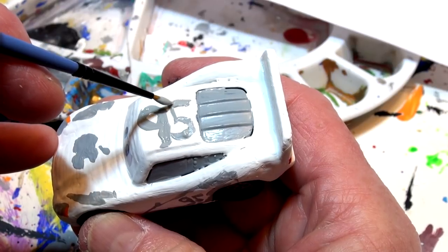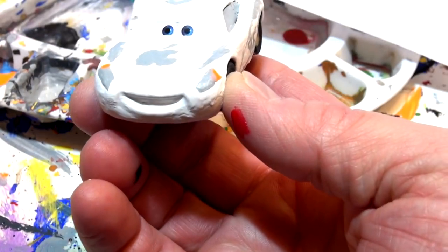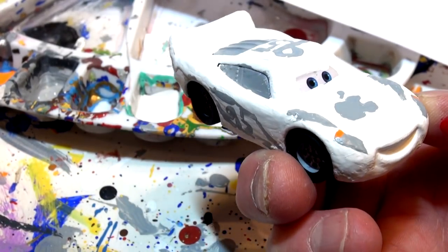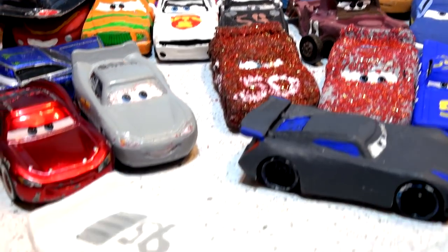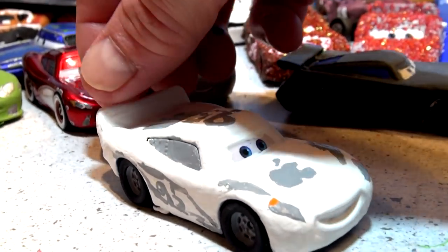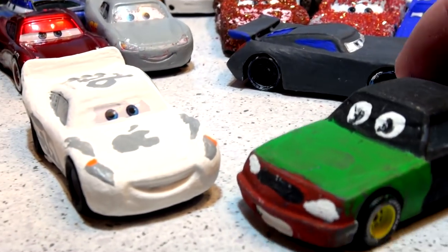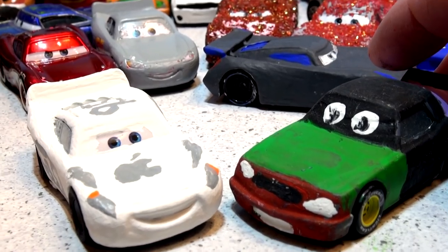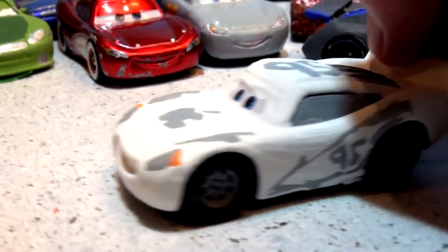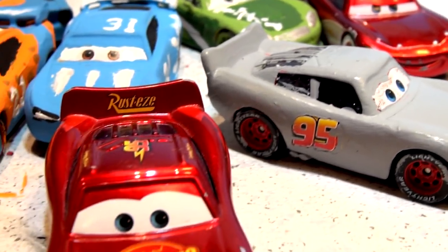If I made a mistake let me know in the comments because somebody might have the exact car. There it is — let's clean up and have a look at this beautiful job. Okay, here comes the big reveal — there is the Apple iCar, as requested by many of you in our poll when I put the Apple iCar against Leakless. I think this was a great choice. Thank you all for suggesting it and voting for it. Apple iCar is perfect! I will make another fabulous Lightning McQueen soon.